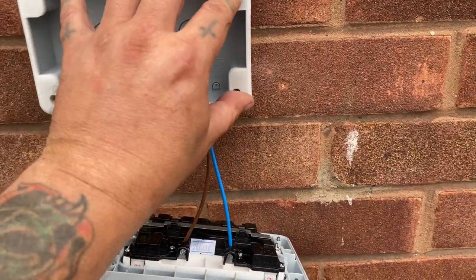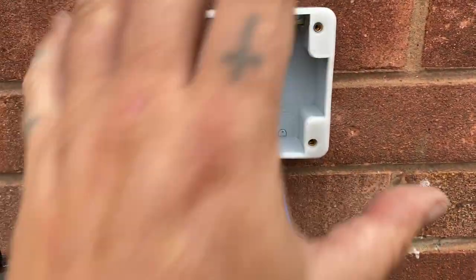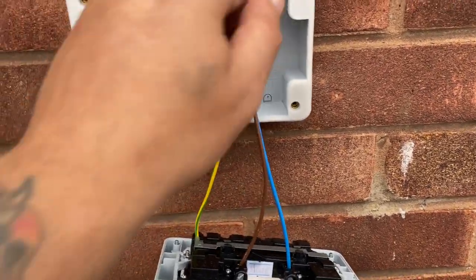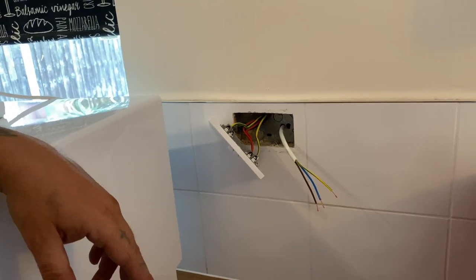Then screw the cover back on, make sure the seal is in its proper position. I'm going to silicone that up but I won't show that part — it's simple, just put some silicone around it and that's it done.